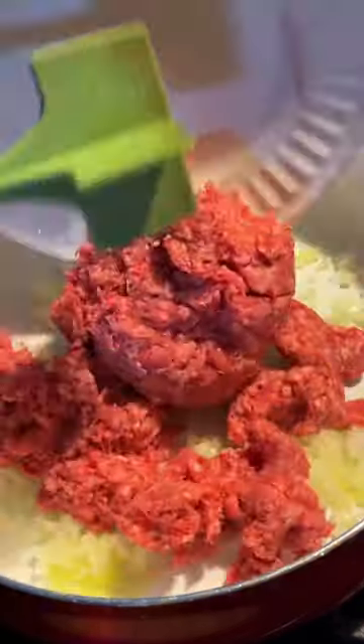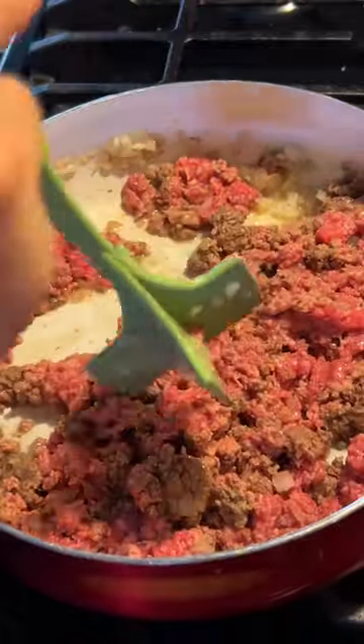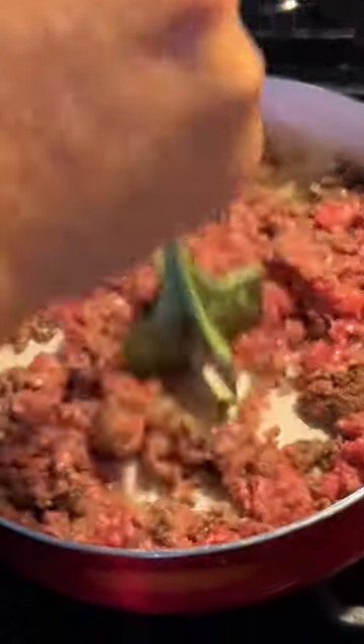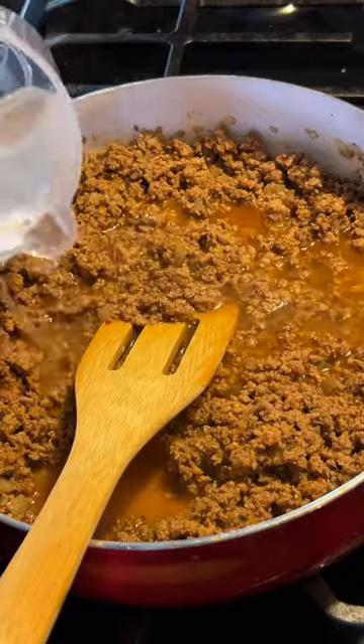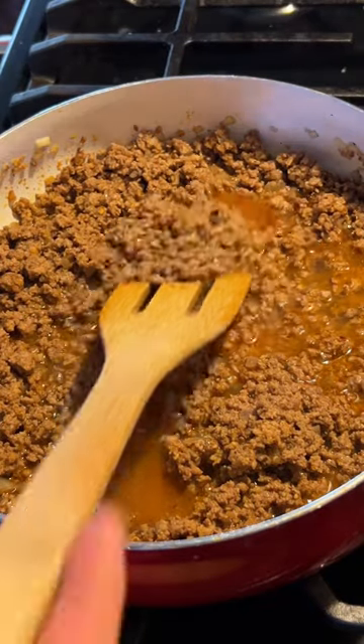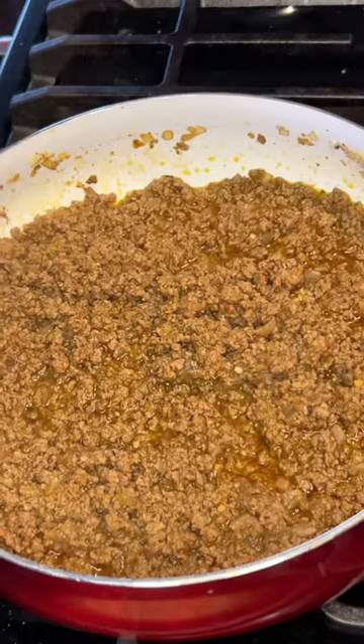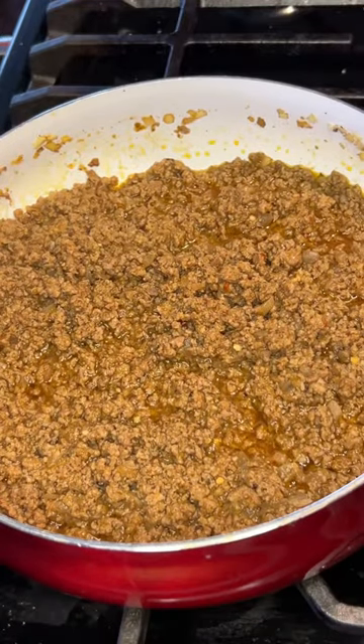Now we have one onion and one pound of hamburger. We're going to begin to work that in together, and then once the hamburger is brown we'll drain it. Then we'll add our seasoning, salt and pepper, and one cup of water. We'll begin to stir that in together and let it simmer for about 15 minutes. After 15 minutes it should be ready.